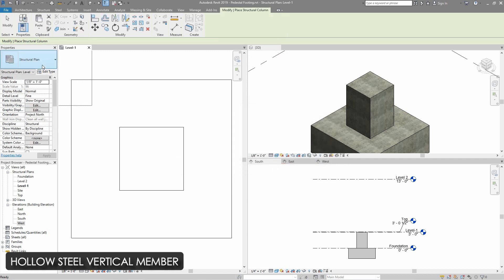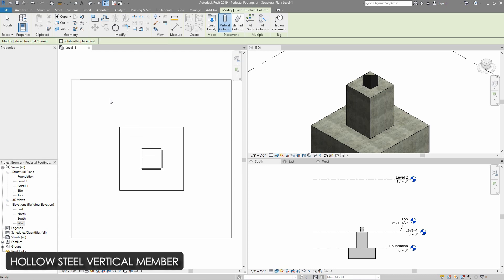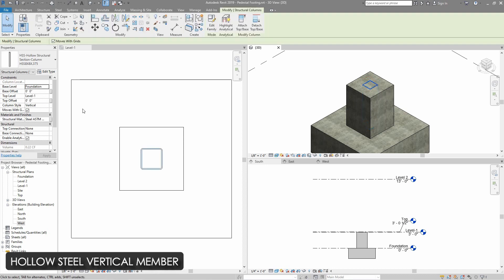Now I am going to attach this column at the center point of the existing short column. This column doesn't seem right, so I am going to select it and go to levels. I will set up the bottom of this column to top of the foundation and the top of this column to level two, and then apply.